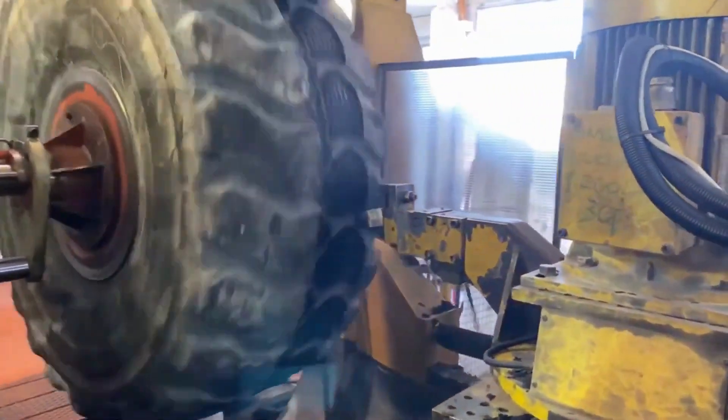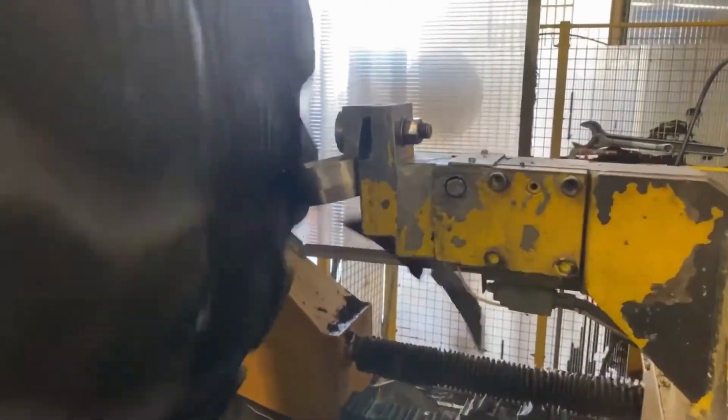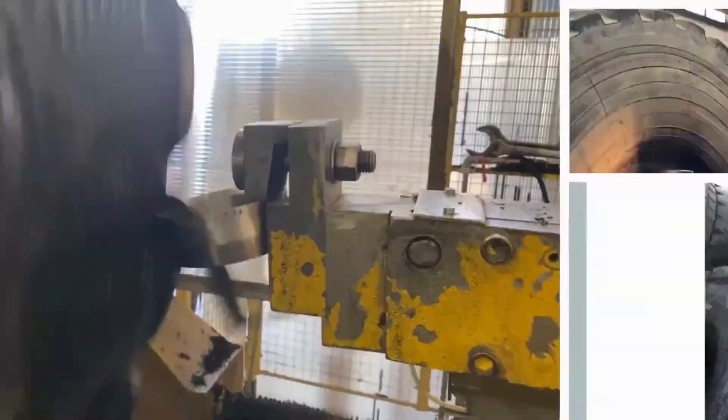The final step in the retreading process is to inspect the tire to ensure that it is free of defects. The tire is then balanced and ready for use. The following are the steps involved in the Carloni OTR tires retreading process in more detail.